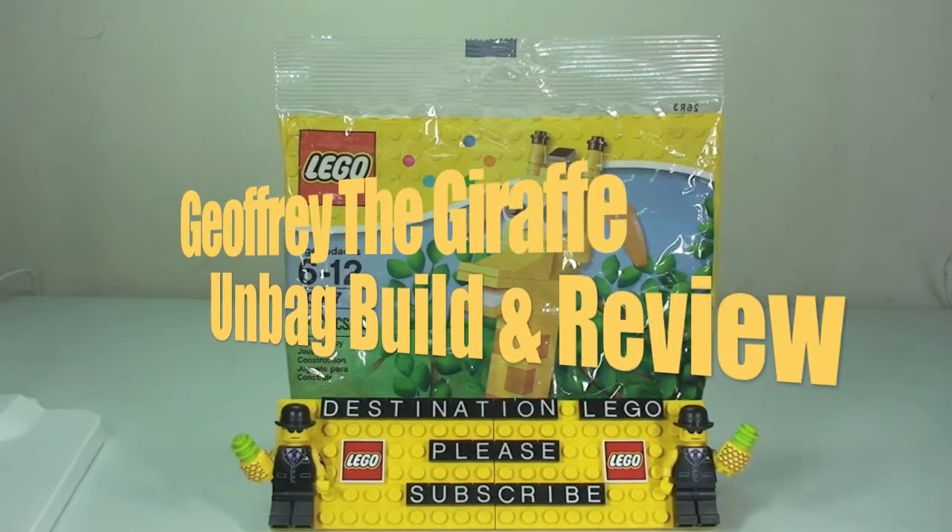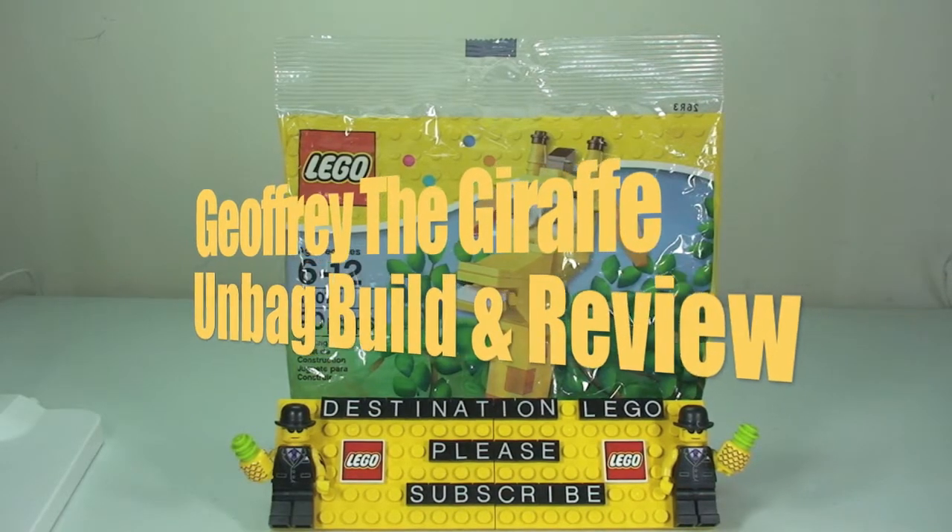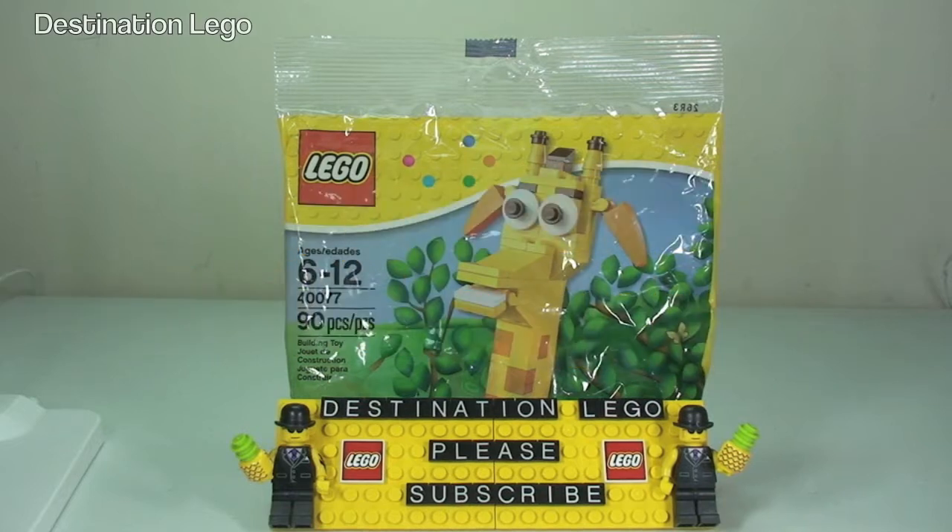Hello YouTube and welcome to Destination LEGO and welcome to another promotional polybag review video. This will be an unbagging, build and review.